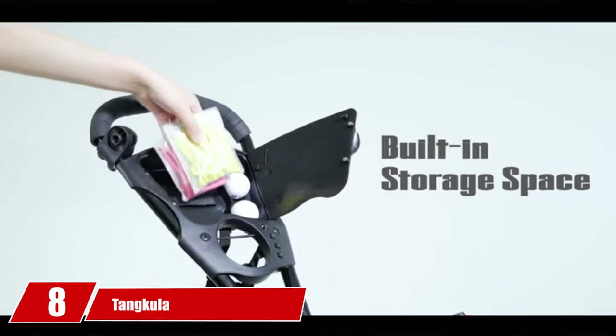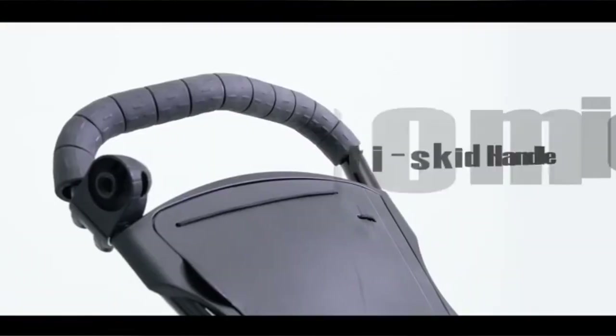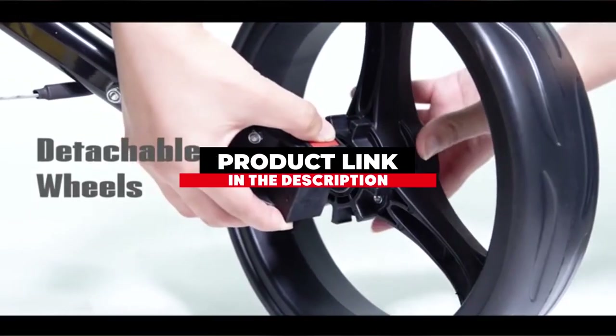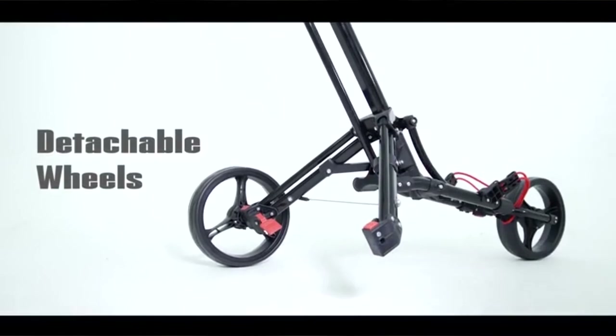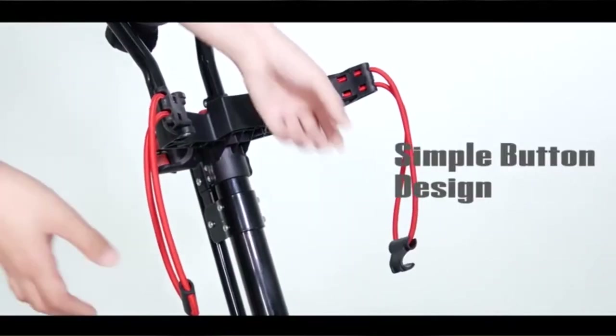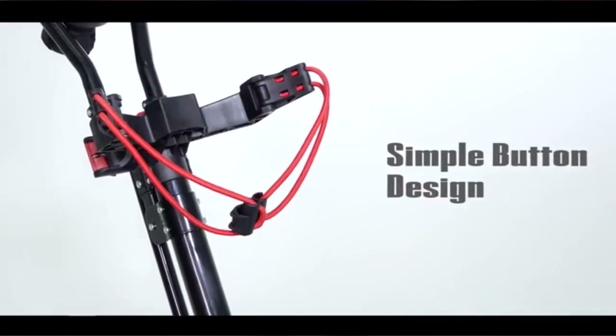The number 8 position is held by Tankula. The Tankula 3-wheel pushcart is a light and durable pushcart that provides exceptional handling from anywhere on the course while keeping your clubs secure and balanced. With high marks for reliability and durability, we were quite impressed with this cart's ability to roll smoothly regardless of what the course threw at it during our testing.